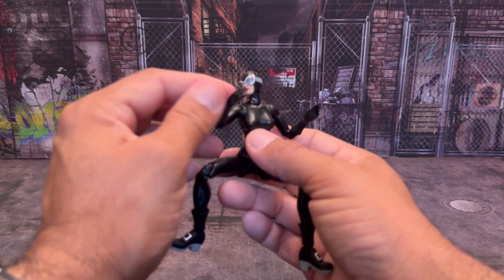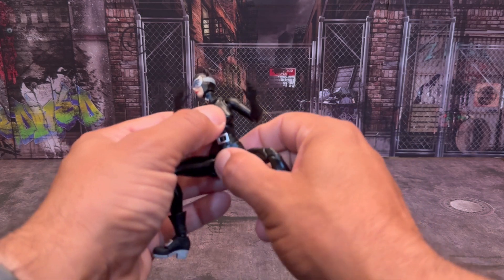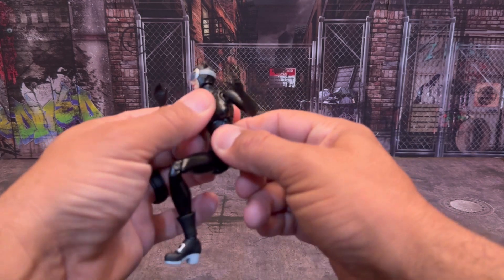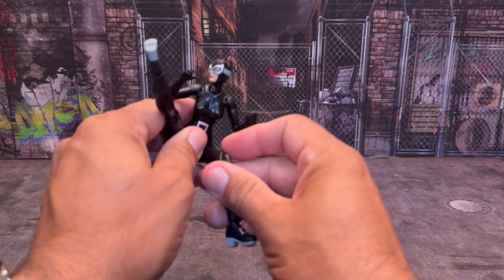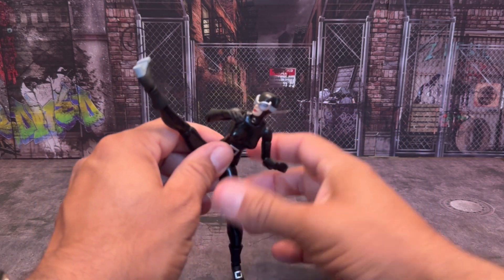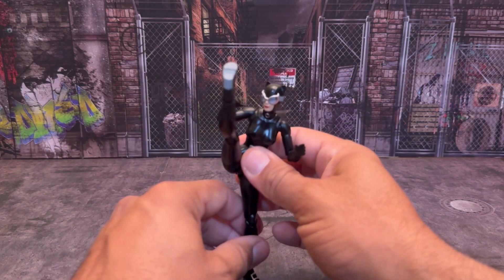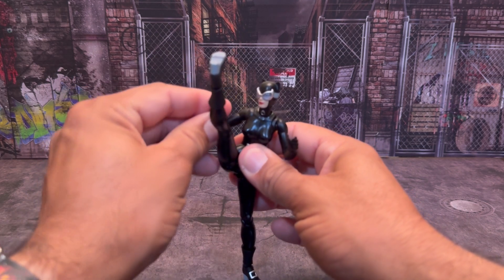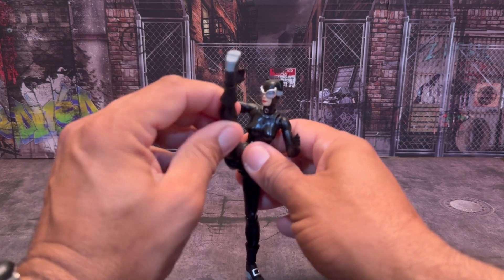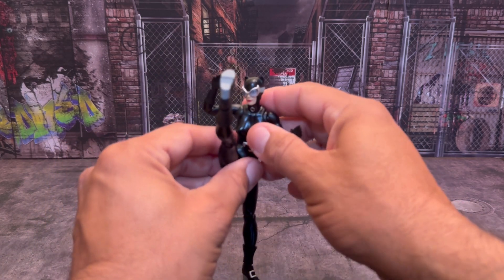She's got her double-jointed elbows, she has her waist articulation, and she has an upper torso twist. Kicking-wise, she can definitely keep up with the best of them. If you want to have her doing a high kick — like a front axe kick — that right there is just amazing.